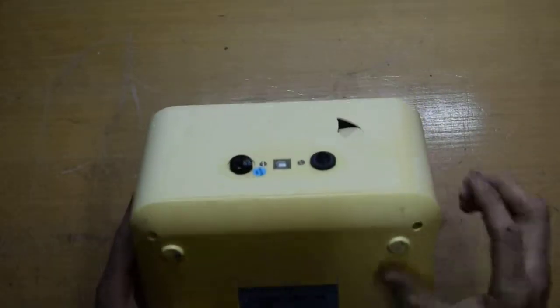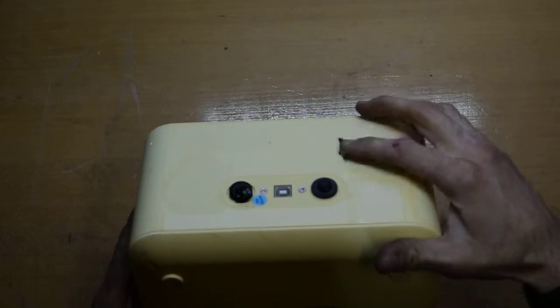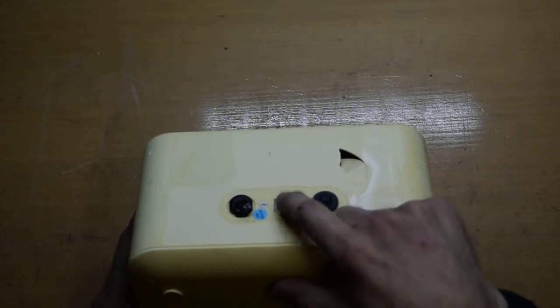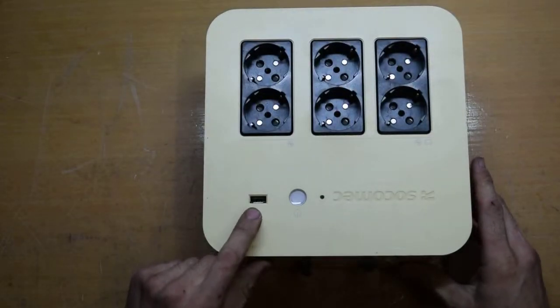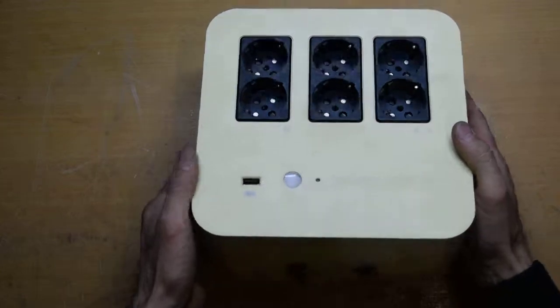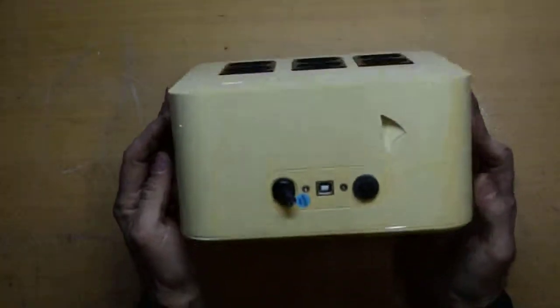It had a cable here but it was cut, and it also has a little pump. Here is the fuse, and here you can see a UPS cable. And also here for charging is the battery indicator. Now let's open it and see what is inside.